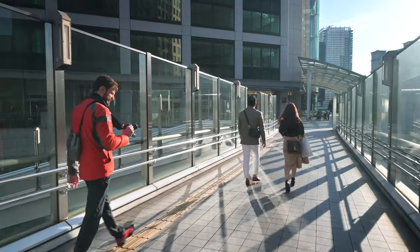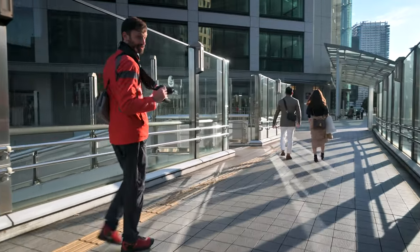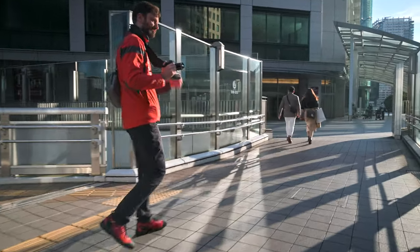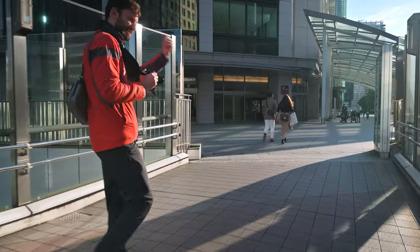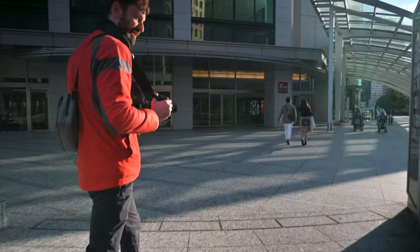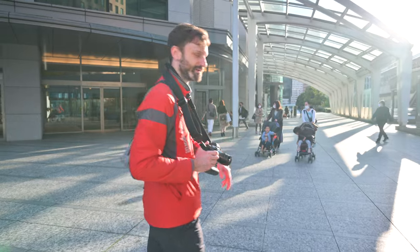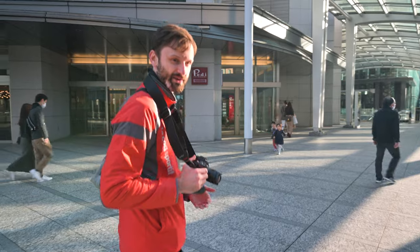I'm always a little paranoid with these mirrorless cameras because when I'm pointing it directly at the sun, the sun's hitting the sensor the whole time because there's no mirror. Whereas with an SLR, the sensor's not being hit by the sun until you hit the shutter for just that brief moment — although with an SLR, that sun would be shining into my eye. If I had to choose what to damage with the sun, my eye or the sensor, I'd probably go for the sensor. So in that sense, the mirrorless camera does a good job — it protects your eye from glaring sun.